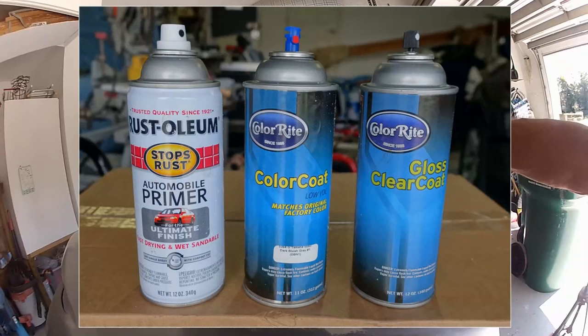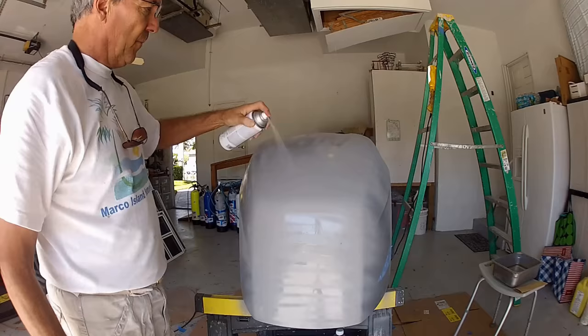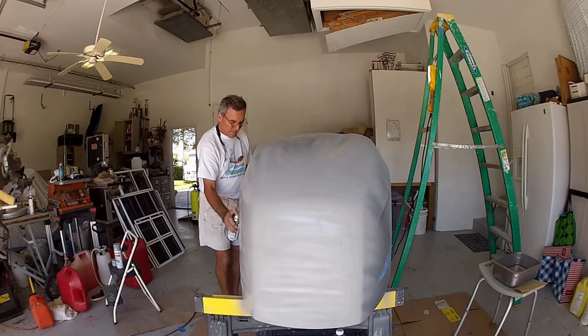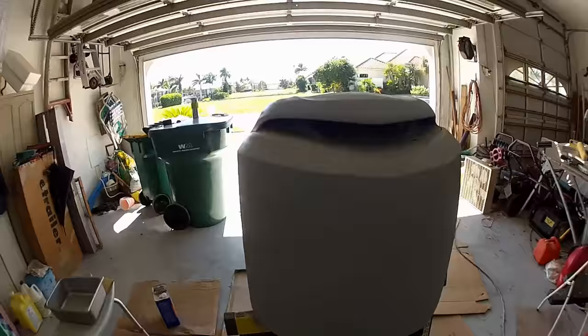Now let's get started with the actual painting process itself — it's a three-part process. All three paints — the primer, the color, and the clear coat — have to be compatible paints, so make sure you've confirmed that before you get started. Between each paint application there'll be a wet sanding before applying the next layer. I'm starting with a fast-drying primer coat compatible with my color coat, applying two good solid coats of primer before doing a wet sand and repeating the process. Notice I make sure that the edges get extra coverage of paint. Once complete, allow it to dry as per the instructions on the can and move on to the wet sanding.